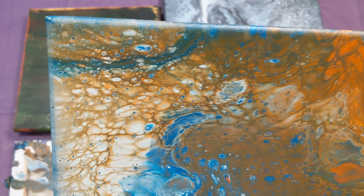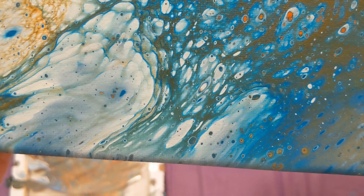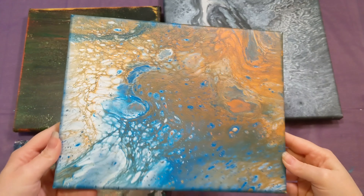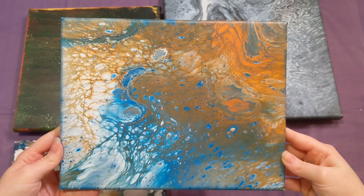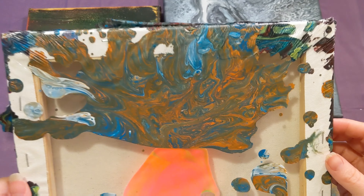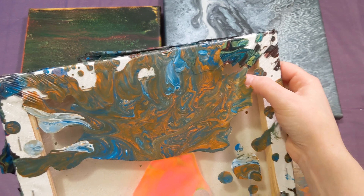Really like how this one turned out, especially this side here with all the white. I'm pretty happy with this. And then from this piece, we got a really cool skin. I'll go ahead and show that to you, because there was quite a bit of paint.